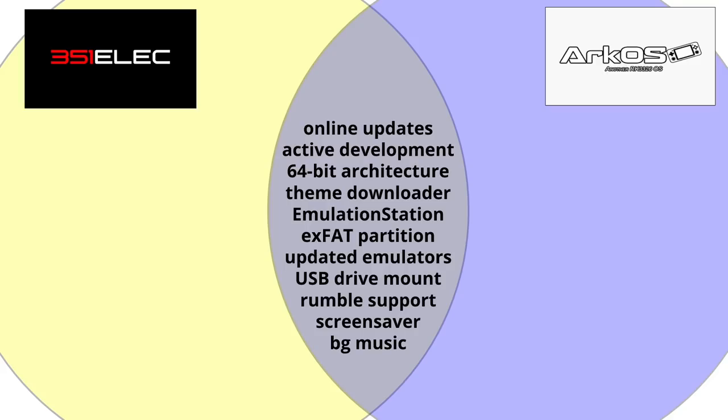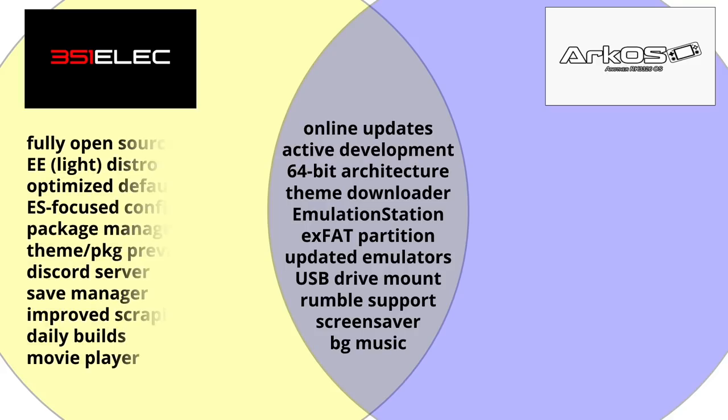You can mount a USB drive to each of them, so if you have a flash drive full of games you can play them that way. They have rumble support for all sorts of emulators and both have the same screensaver function — although 351ELEC now has that new sleep function. Both systems also support randomized background music playing as you browse through your games.